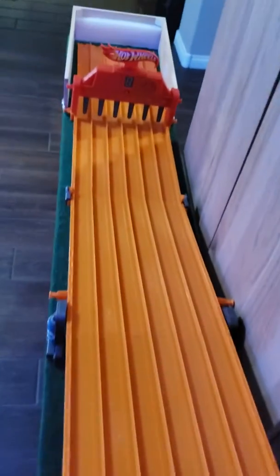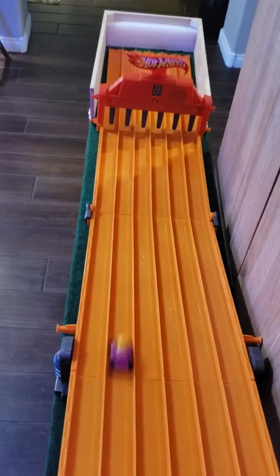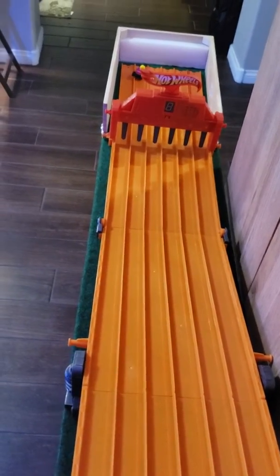We'll give it a little test run. We'll run this car down the track here — this cool little car with a bobblehead. You'll see how it bounces off the back end down there. There you go. That one's a little light.